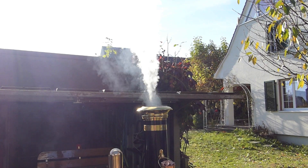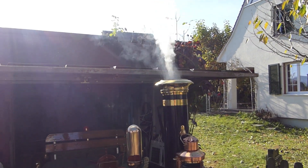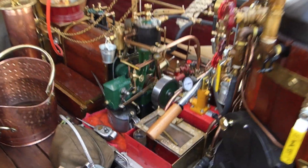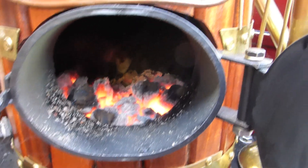Now the machine is at full speed. The fire is almost going down now and the pressure is quite low.